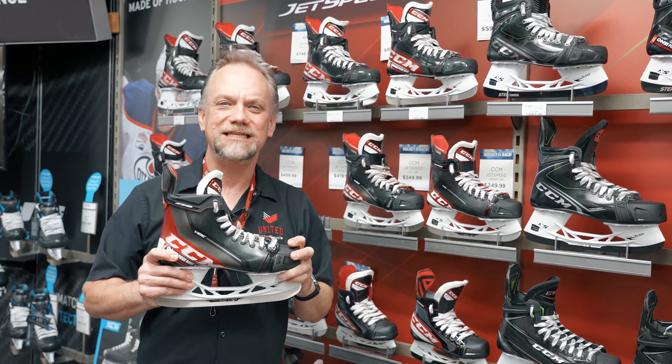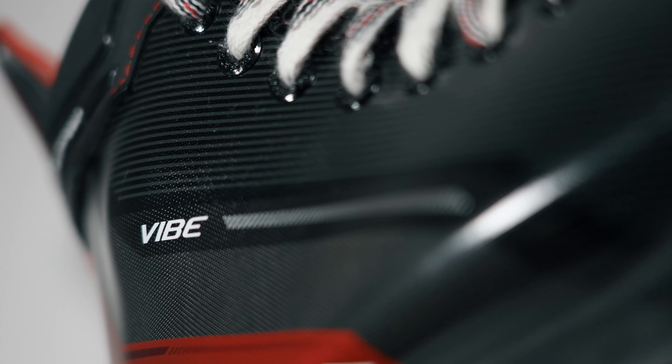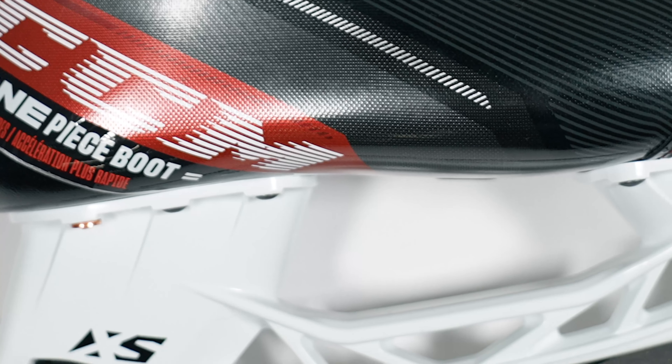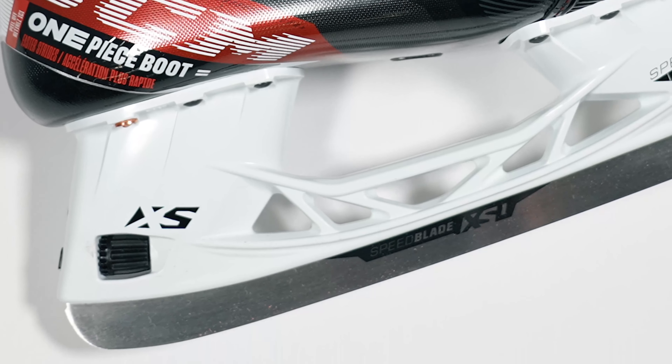The second selection within the CCM SMU line is the Jet Speed Vibe. The Jet Speed Vibe will still come in senior, intermediate, and junior. Its upgrades will be the brass top eyelets with the stainless steel plus two millimeters, which will give you a deeper attack angle taking corners. Good sharp escape for the price.